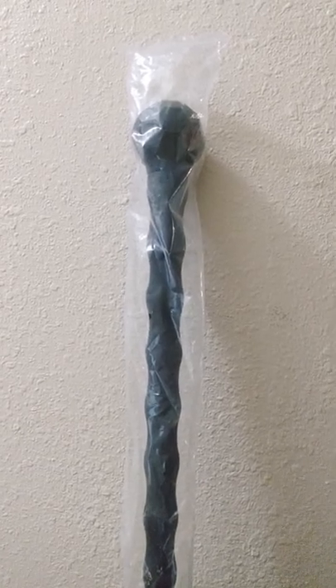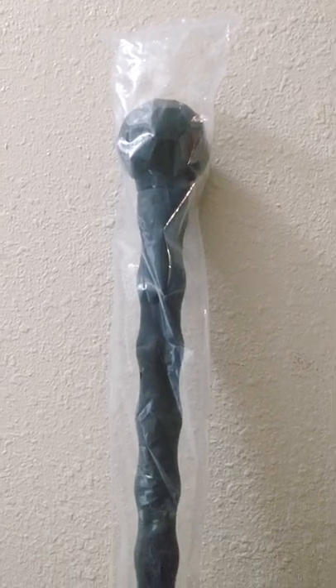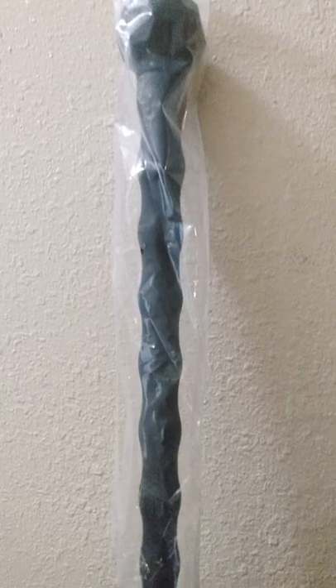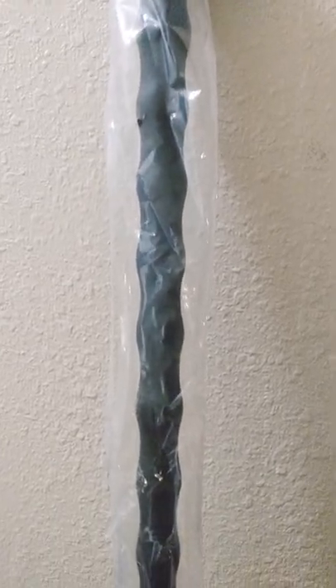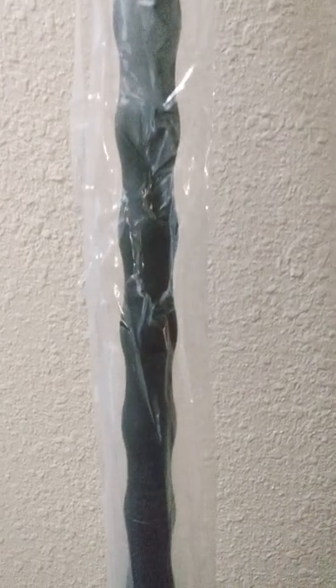Hello everyone, Night Guy here. Wanted to do a quick upload — a review of a new piece I got in. A little unboxing — I already took it out of the box — but unpackaging of my new polypropylene Cold Steel African walking stick cane.